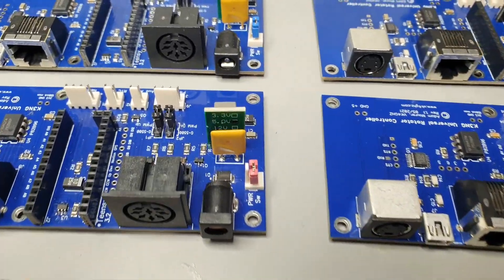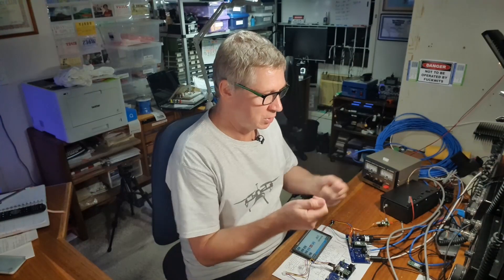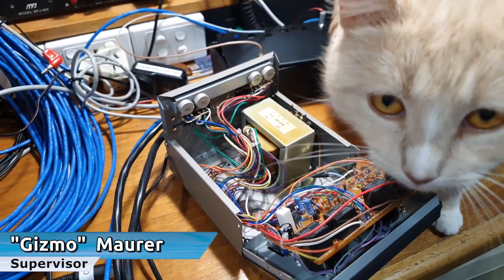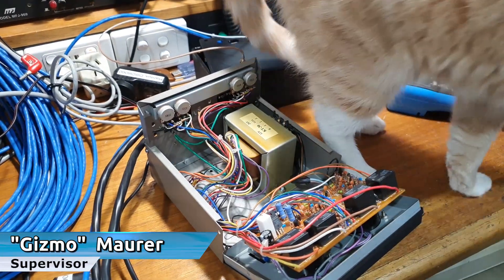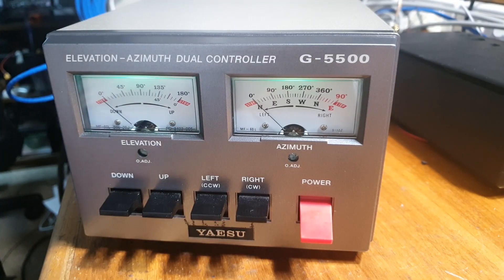Funny thing happened the other day. I was getting set up to test another batch of K3NG Universal controller boards, hooked everything up, turned it on and there was that unmistakable whiff of burning electronics. Turn everything off. My nose led me to the G5500 itself — something inside that was not happy.